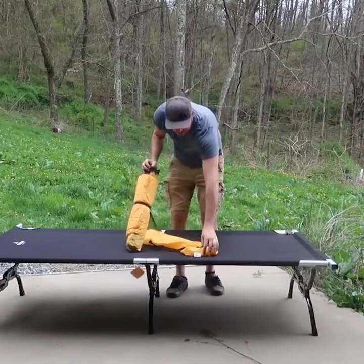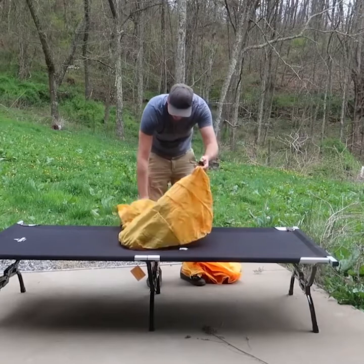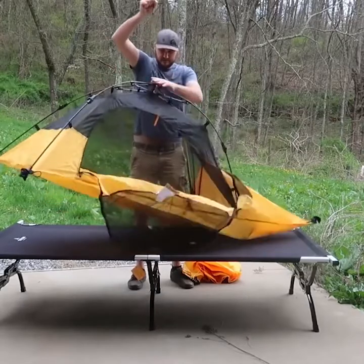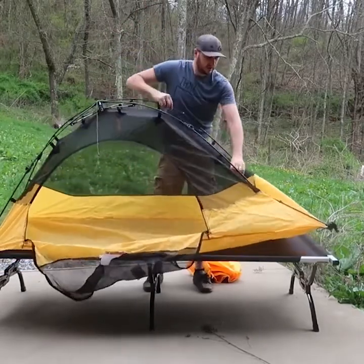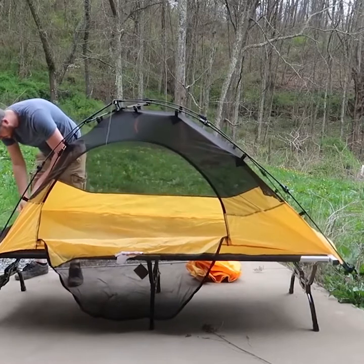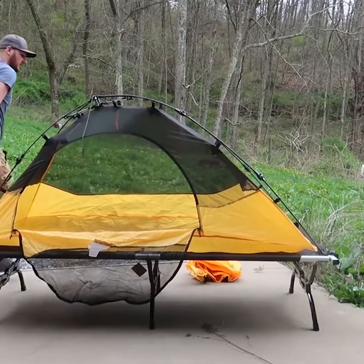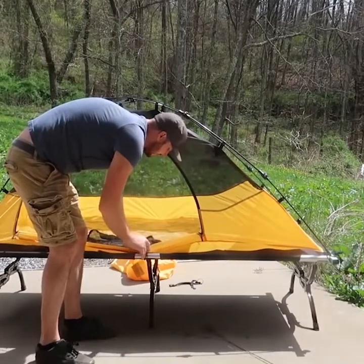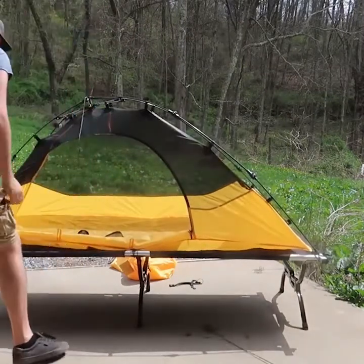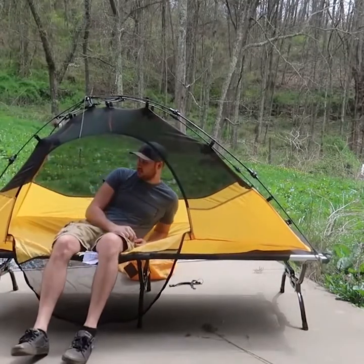This is an umbrella tent, it's super easy to set up as well. That's gonna go over it — boom. Pull this up, pull this up, pull this up — and there you go, you have a tent. A tent bed! You could use spikes into the ground, but if you have a cot you can go like that, put it over and flip it over — boom. Now this thing sits there really really nice, it's not gonna fall.